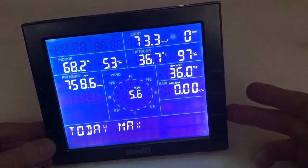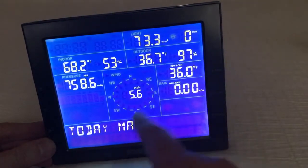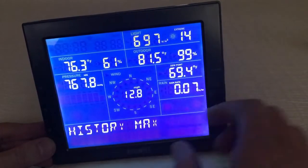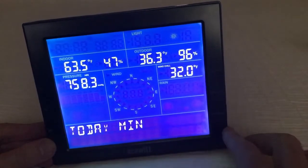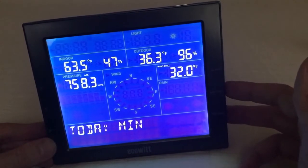You've also got a min-max option where you can look at the minimum and maximum values. Like for today, here's all of my maximum values — that's my historical maximum — and then you've got your minimum values as well. There are all kinds of different features on this; I'm not going to get into all of them.